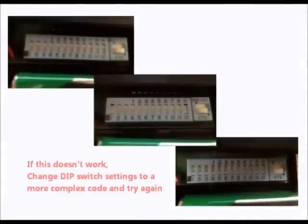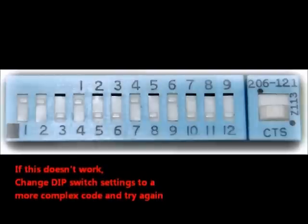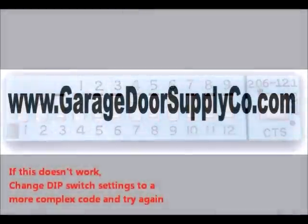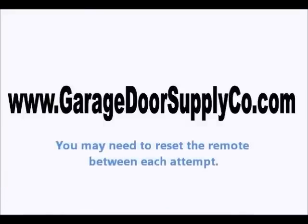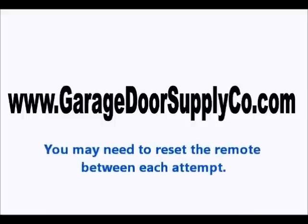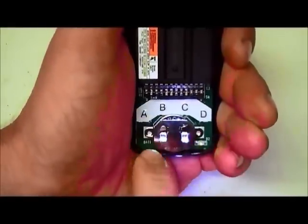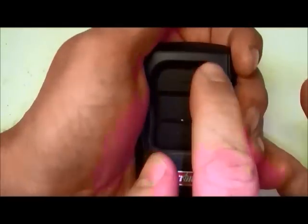If this doesn't work, try changing the dip switch settings on the remote and the power head to a more complex code combination, and then repeat these steps again. You may need to reset the remote button to the default or factory settings between each programming attempt. To do this, simply press the A button on the back of the remote, and then press the remote button three times.